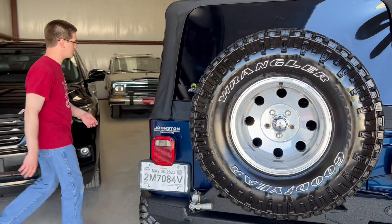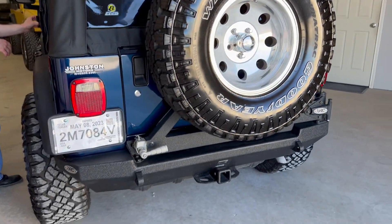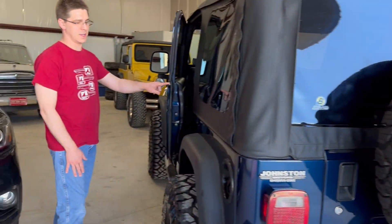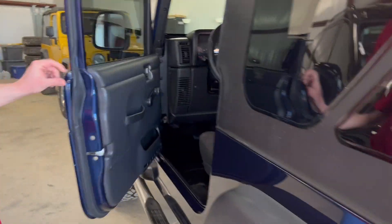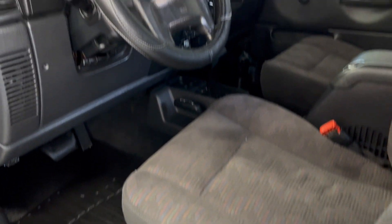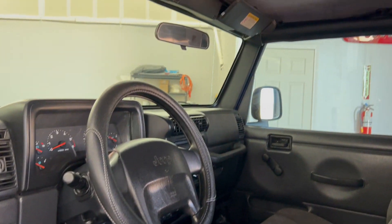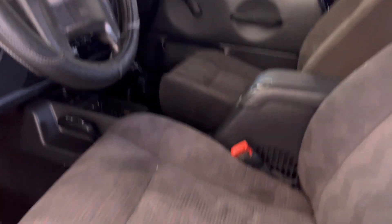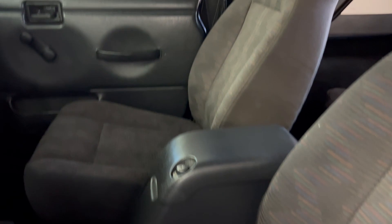Let's take a look inside real quick. Like I said, overall it's really clean — you'll see small little things, just general wear and tear. This is a totally rust-free Jeep. It spent its whole life in Texas. The frame is outstanding, and so is the undercarriage. It doesn't seem to have been abused or anything like that.